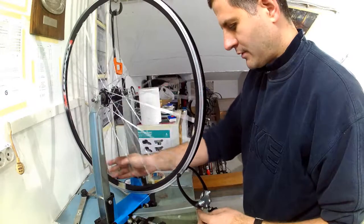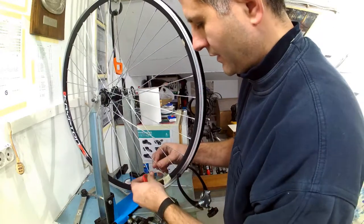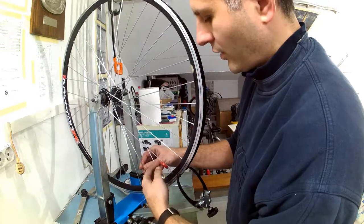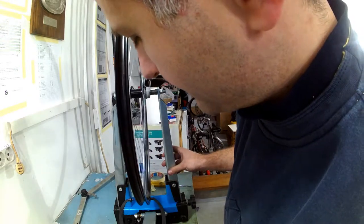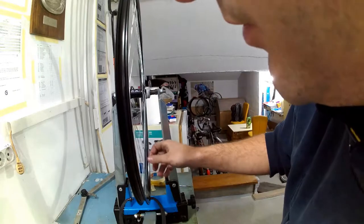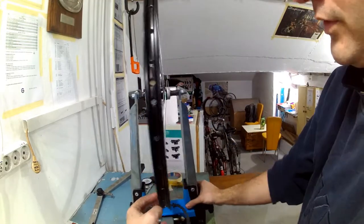I am looking at the markers and checking for trueness. Since the portion that is out of true still exists, I will further tighten the left hand side spoke I have already tightened by another quarter of a turn, and the adjacent left hand side spoke will be tightened by one quarter of a turn — that should make the rim straight. If the deflection were more exaggerated I would have to fix it by adjusting several spokes, perhaps even loosening some right hand side spokes, but in this phase when the spokes are very loose it is better to tighten rather than loosen.